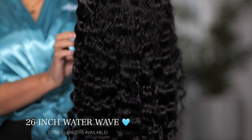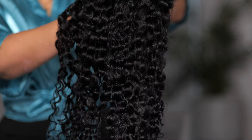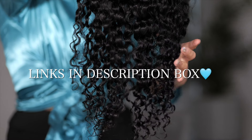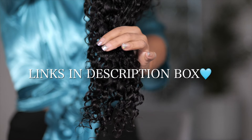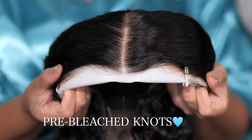The water wave texture is the best texture you can deal with. It's very easy to manage, it has no tangles. I've already wet the hair, washed it, and it looks absolutely amazing — soft and it just flows really well. It does come with pre-bleached knots so you do not need to bleach the knots.